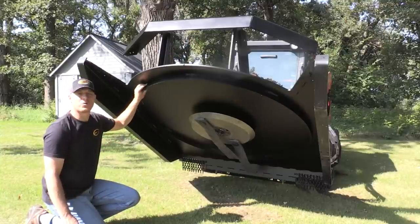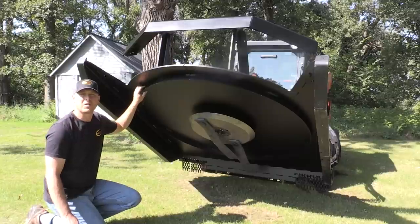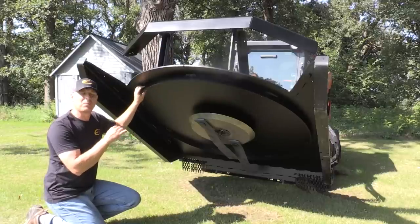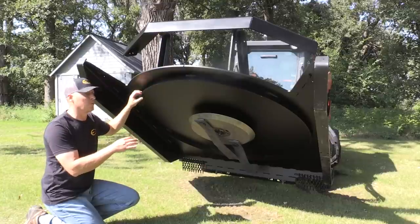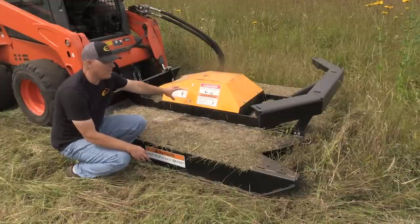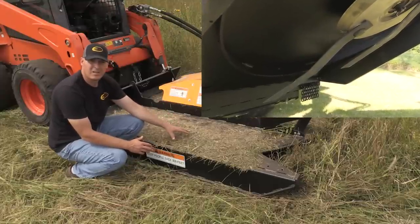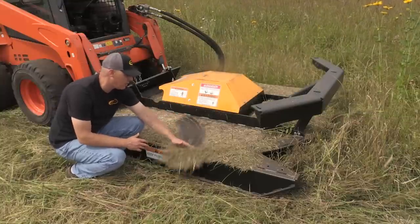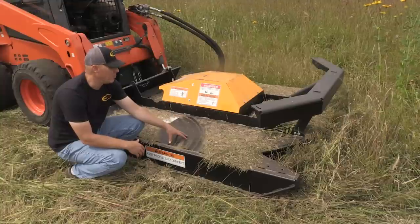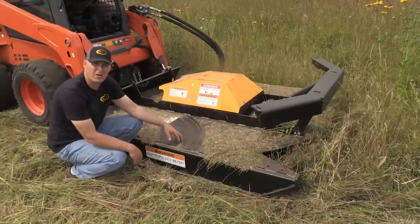For the generation three mower deck, we moved a lot of structure to the bottom side. We have a 3-inch by 2-inch ring that runs the full perimeter underneath, which helps stiffen the deck. Instead of having ribs and structure on top, we moved it to the bottom to keep the top of the deck clean and easier to clean off. It also helps prevent the blades from coming up and contacting the deck itself if you hit a large obstruction. The clean top also prevents pooling of water, which can lead to corrosion — a problem I've seen on other brands where a lot of top structure creates pools that can wreck the paint finish.